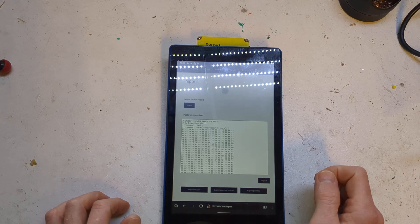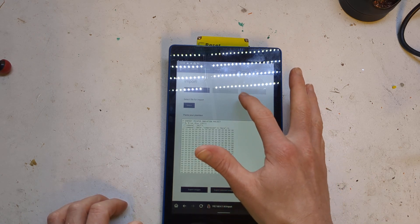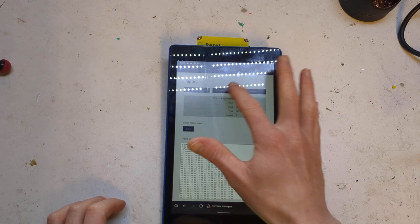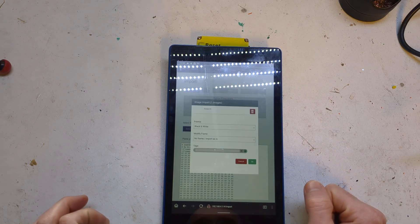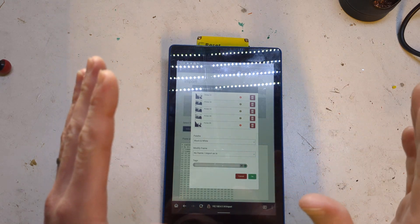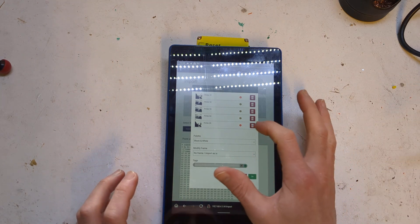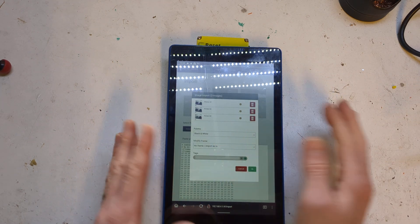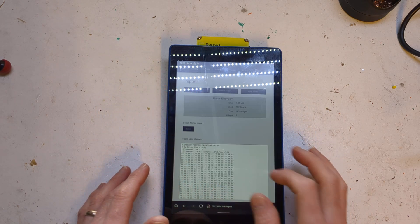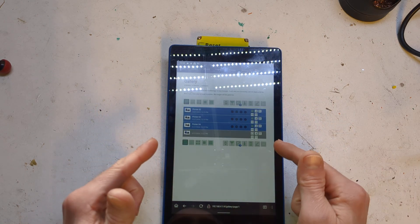Which will take you to the web interface. You want to go Import, and then you can go Check Printer. There'll be five images here. We'll get these on here — there are a few Chester clock ones. What I want to show you is what is great about this — you just go OK and they'll get imported into your gallery.